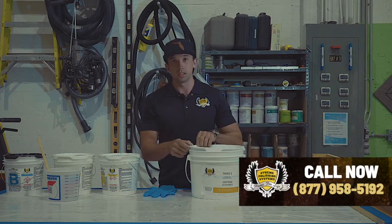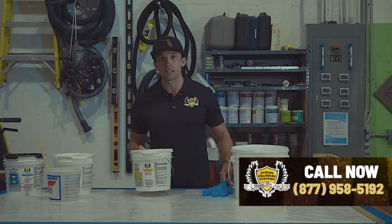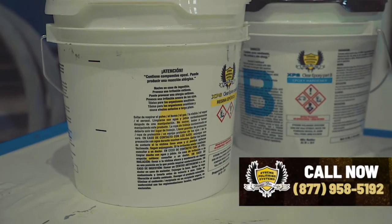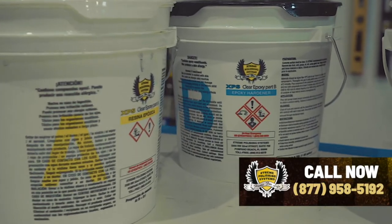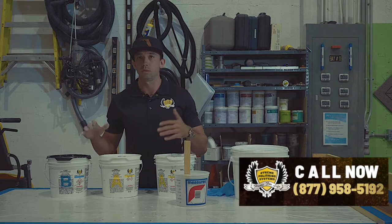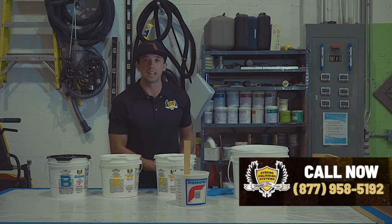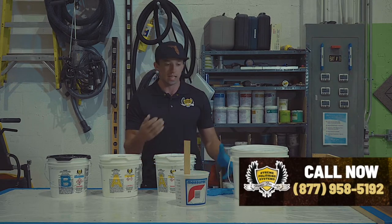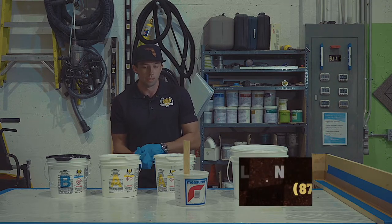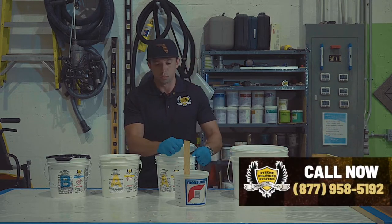First thing you're going to need is obviously the ThixoFix itself, and then we're going to need our epoxy. Our epoxy is two-to-one — two parts resin and one part hardener. We're going to mix it the same way as we would with a solid color or clear metallic pigment, and then we'll add the ThixoFix once it's mixed.